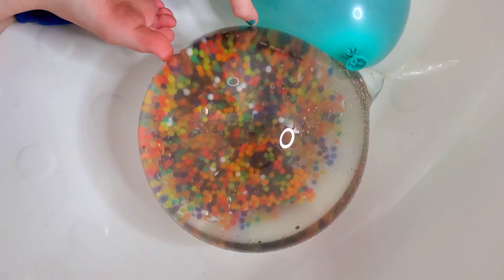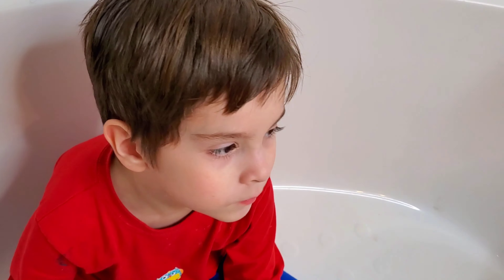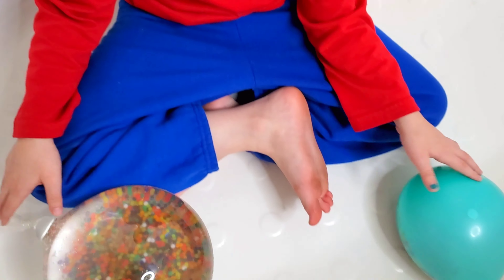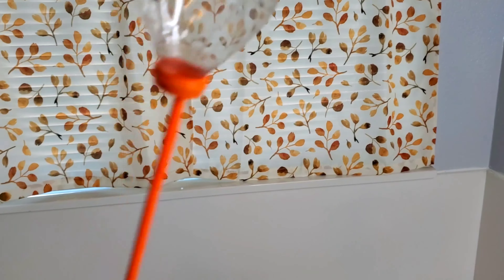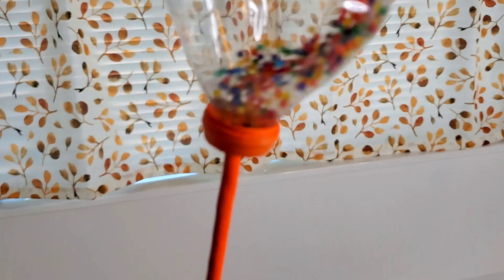So here are our two balloons. We're gonna fill up the big one now — actually let's fill up the one that's long. We're gonna fill up the long one next. Alright so here is this balloon. It's long and skinny. We're gonna try to put Orbeez in there, hopefully we can, and then fill it up with some water. Alright so I'm trying to shake them in there. There's not a lot of space so we're trying.